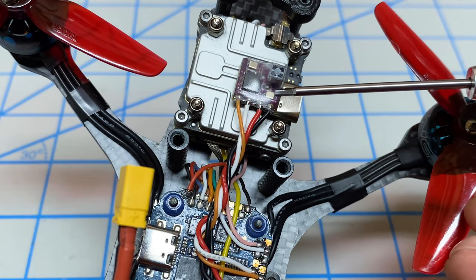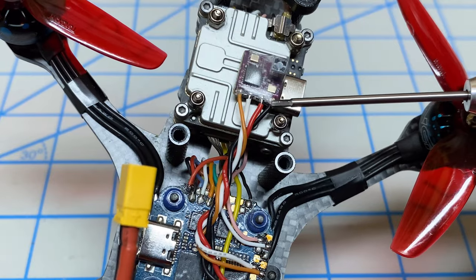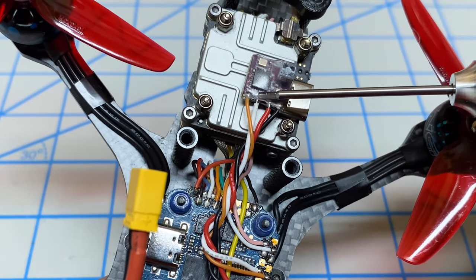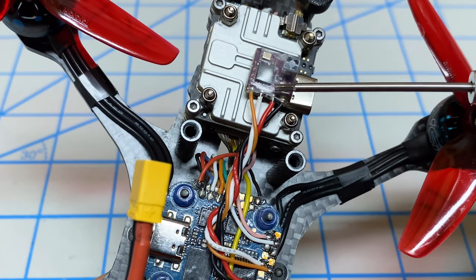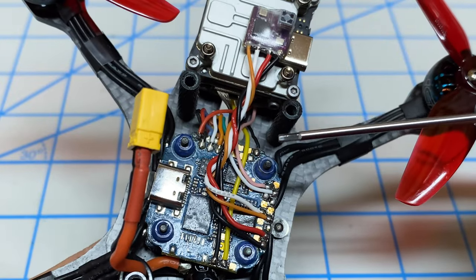I already mentioned that this wires up no different than the Crossfire receiver, which means it's got four wires. First one is ground, next is 5 volt, then we have TX, and then we have RX. Unfortunately these do not come with the cables, but I'm sure you've got a lot of cables lying around.